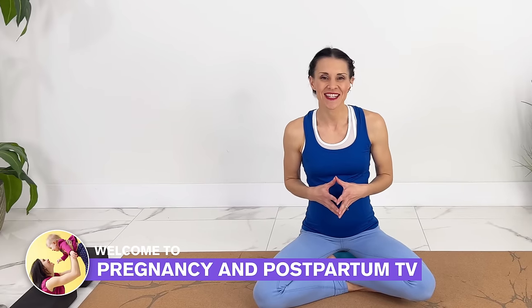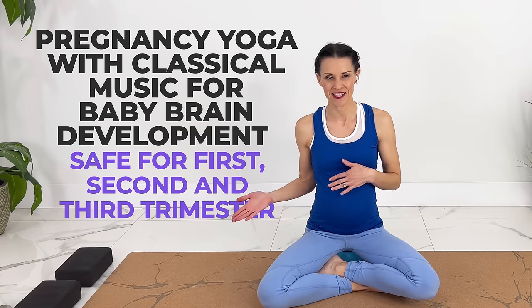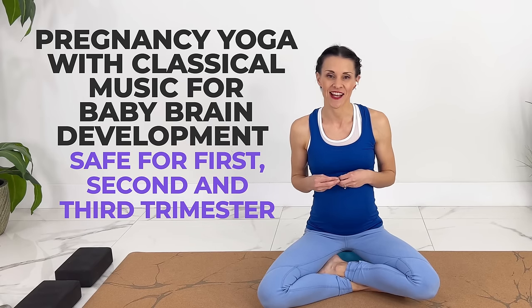Welcome to Pregnancy and Postpartum TV. Today we're doing pregnancy yoga especially to enhance baby brain development. Some research shows that classical music may enhance baby's brain development as well as exercise during pregnancy, so we will do our yoga poses to classical music today.